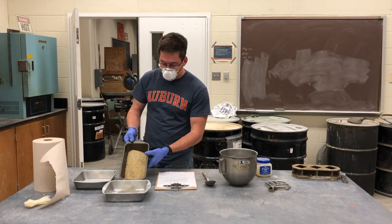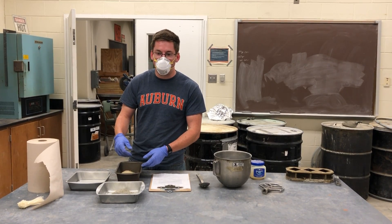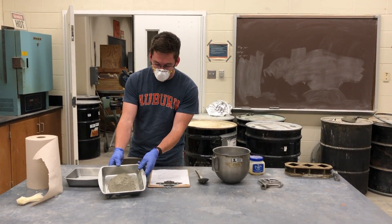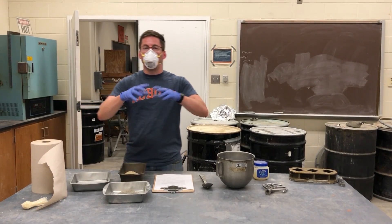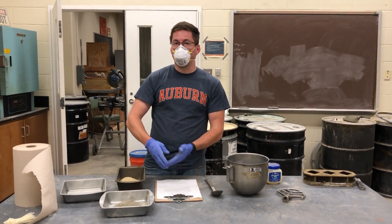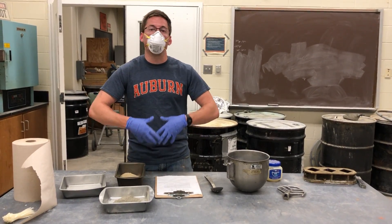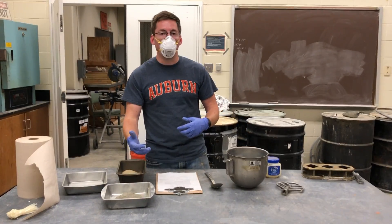We've already weighed out all of our materials for this. We've got our sand, 687.5 grams. We've got our cement, 250 grams, and our water. The only thing that we change over those four different water to cement ratios is the weight of water. That way we have the same batch amount, and it's just going to change that water to cement ratio for us.